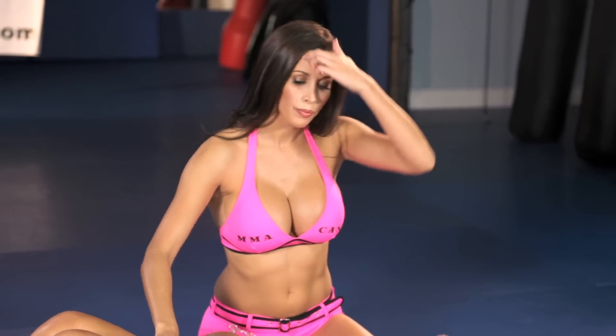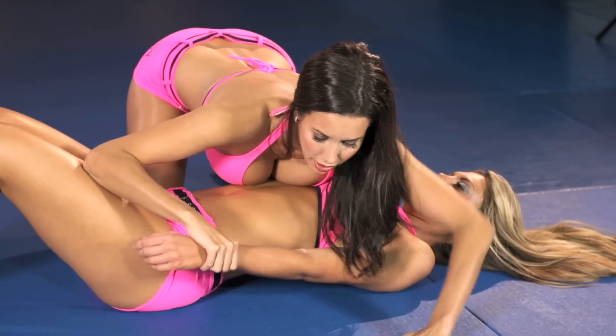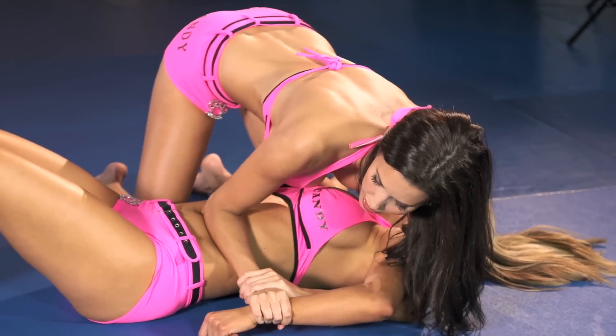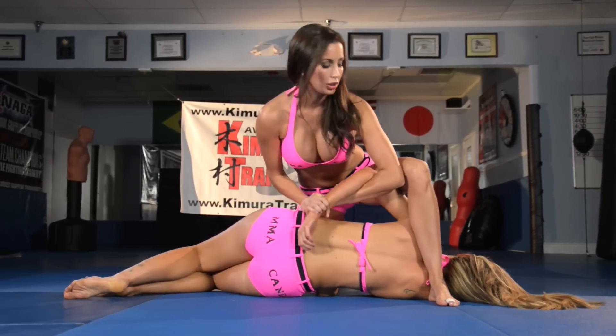Get one knee on her hip, the other one right under the shoulder. I'm in Side Control. Grab her wrist — I'm going to lace mine under hers and grab my own wrist. Then, as I pull her, I'm going to step over with my foot, keeping it real close.